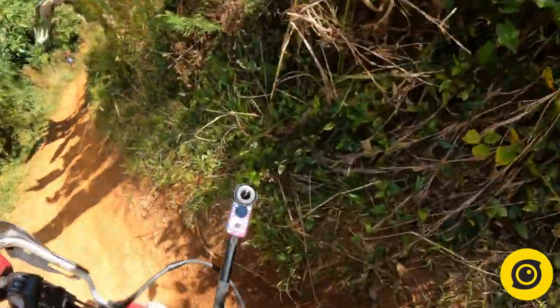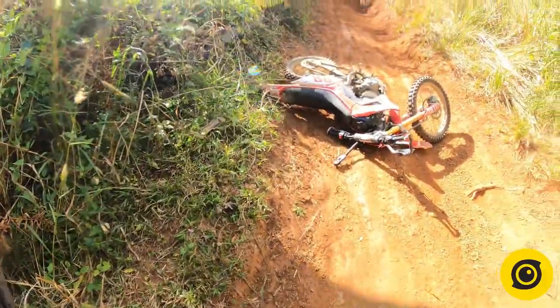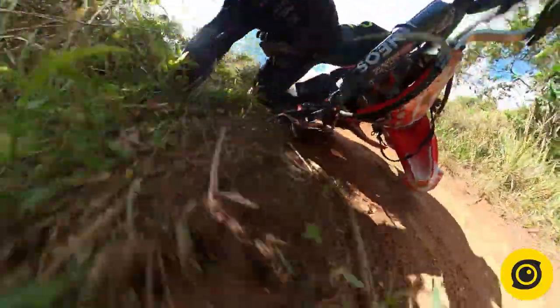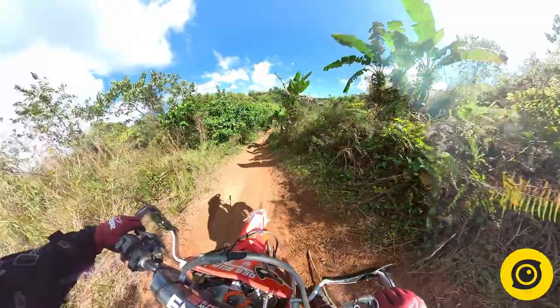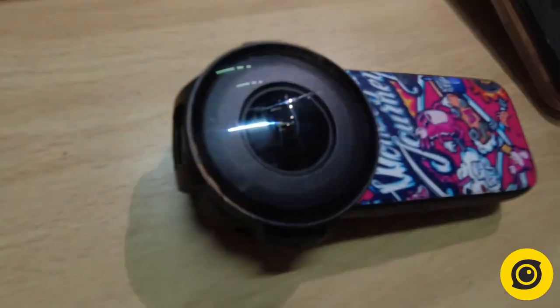Why? Here's why. Ba yun? Of course, the lens guard will be scratched, but at least it's not the original lens.